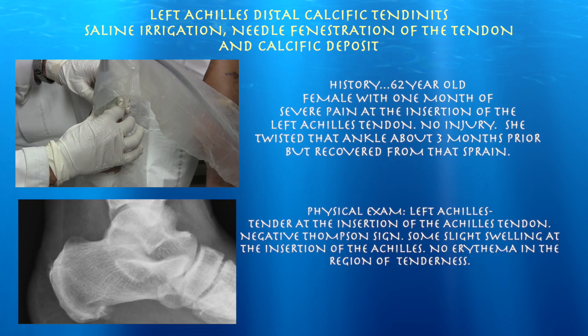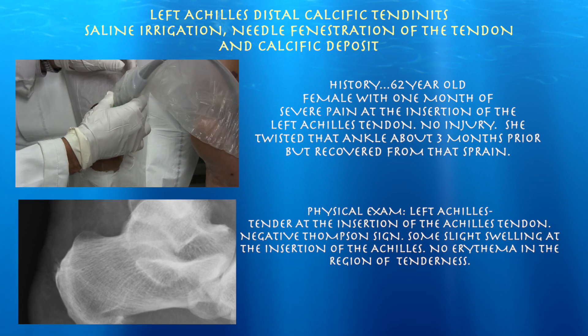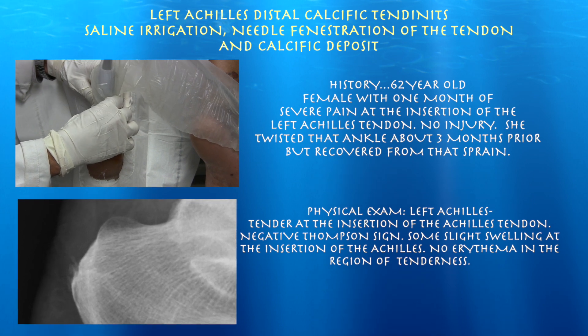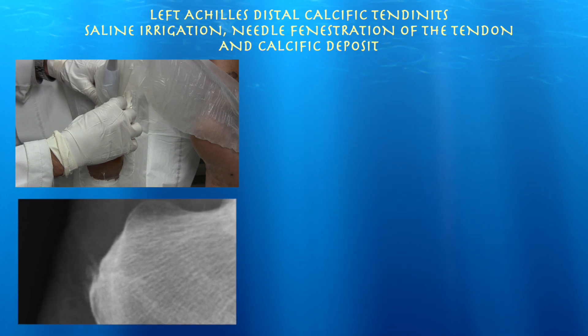62-year-old lady here for pain in her left Achilles tendon going on for about a month — there was no injury. She did twist her ankle about three or four months ago and basically recovered from that. Her x-ray showed a little calcification over the insertion of the Achilles, and that's exactly where she is very tender.